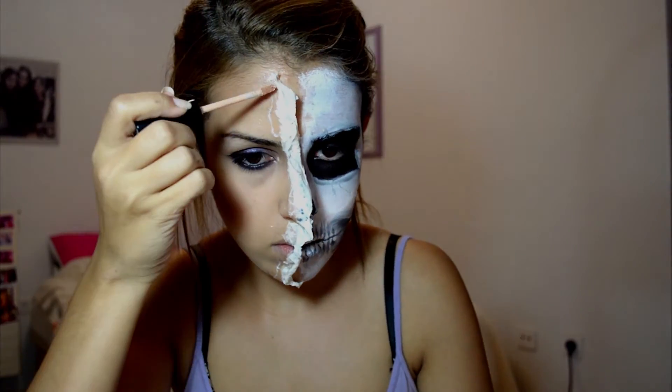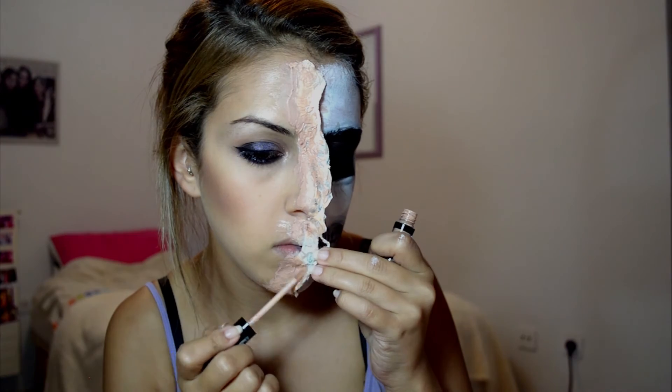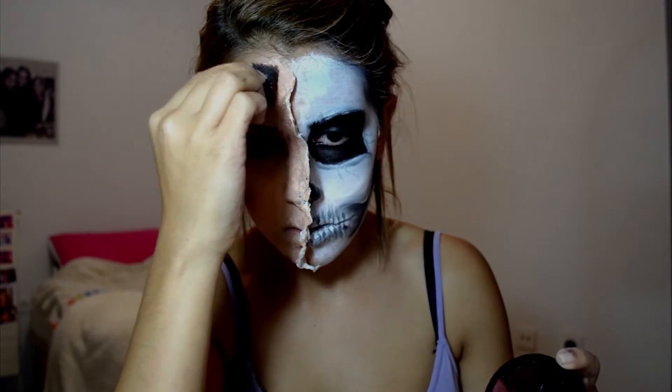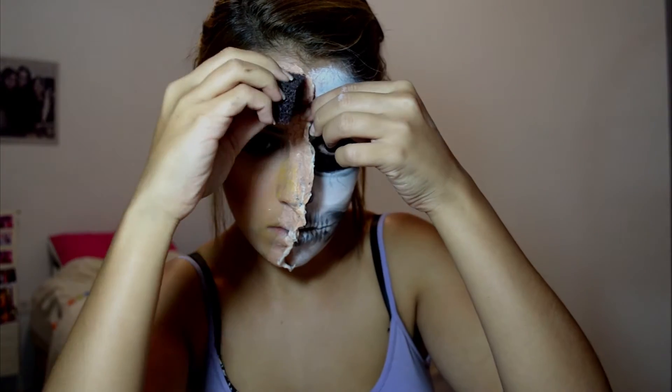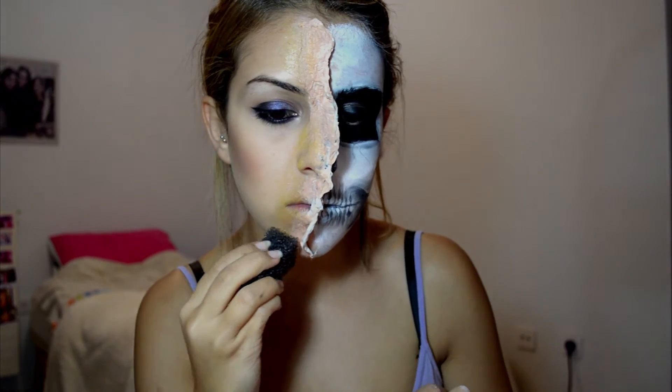I'm taking this concealer by NYX and starting to apply that on the skin flap latex thing we made. Now I'm taking a yellow cream paint and a texturized sponge and putting it on the pretty area to make it look bruised, and this red color over it.